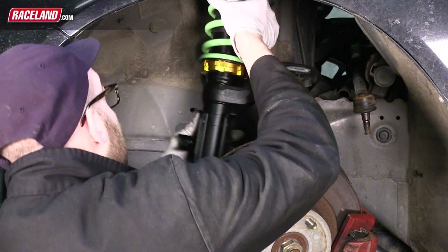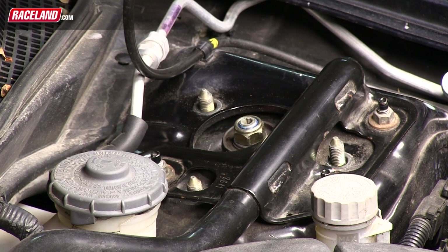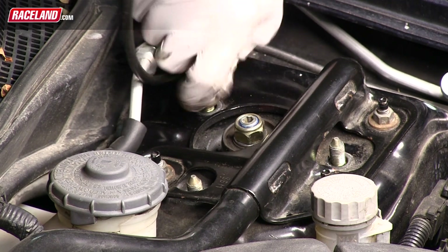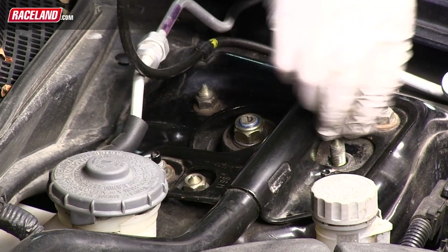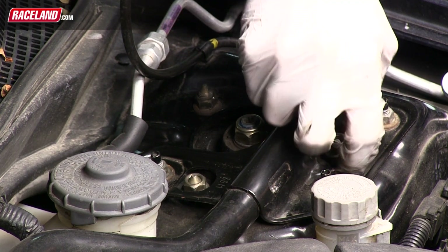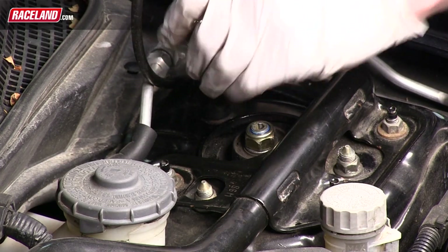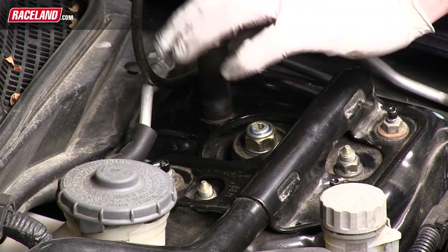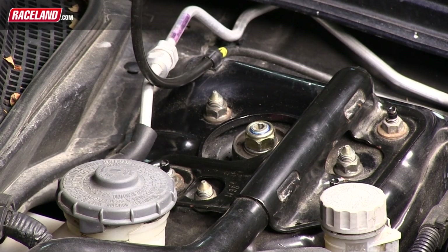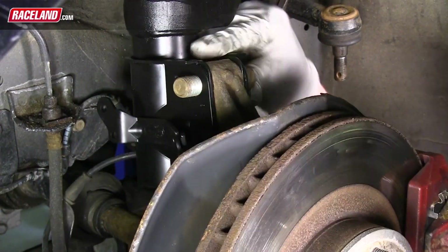The coilover assembly is now ready to be reinstalled on the vehicle. In the wheel well, align the top mount studs to their place in the strut tower. While holding the coilover in place, reinstall the three nuts holding the top mount to the vehicle's shock tower and tighten them securely.